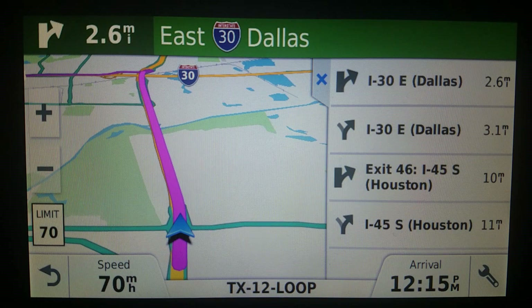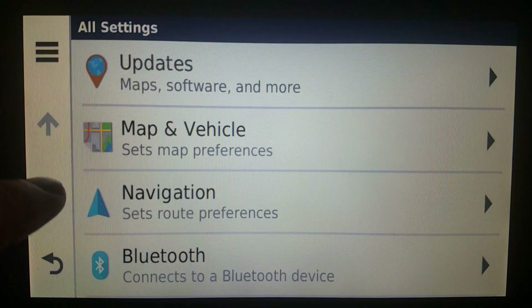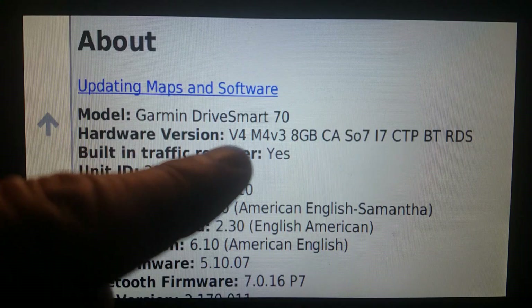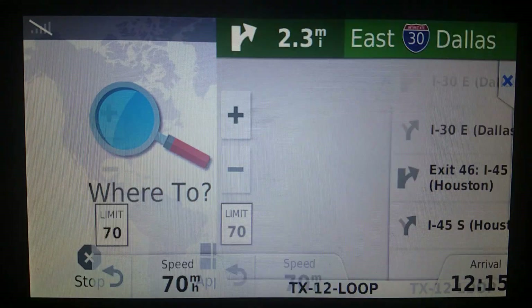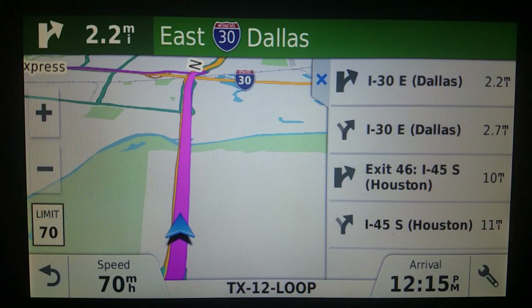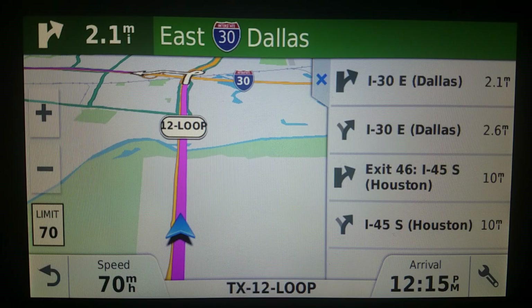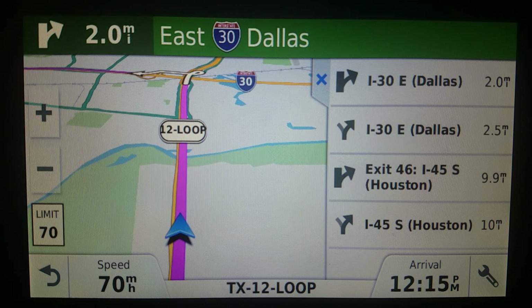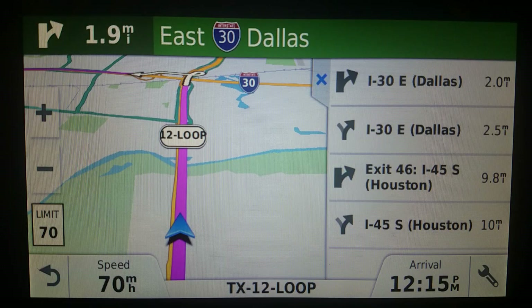Hello everyone. Once again with the big dog — haven't shown this one in a while. This is the Drive Smart 70, a true 7-inch GPS. The built-in traffic receiver doesn't work on this one — it never did — but if I plug in the GTM 36 or a GTM 60, it will work.